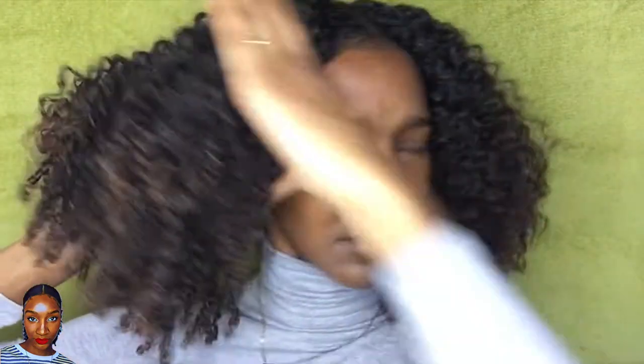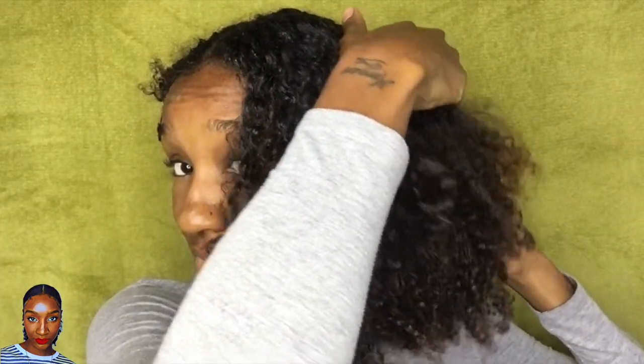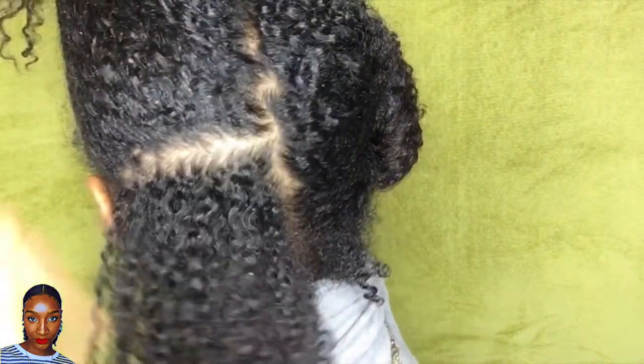I'm just going to start by parting my hair down the middle and sectioning my hair. Next I'm going to take one half of my hair and split that into one third, so I have a smaller section to work with at the back, as you can see.